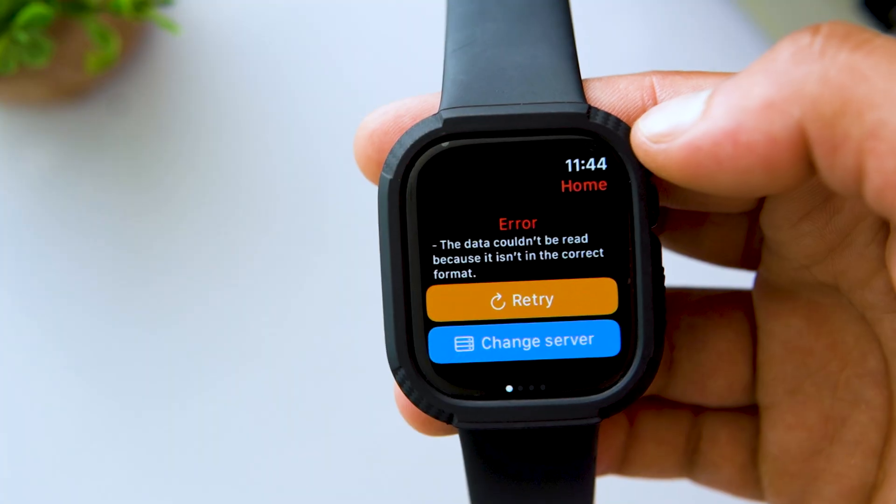But don't worry, there's a solution — it's a third-party app called Restube. Previously you could also use Watchtube, but as of March 2025 it is showing a server error and it's not working. So Restube is the next best thing that lets you play YouTube videos right on your Apple Watch. The best part? You can use it for free, although it does have a paid version that offers more features and faster loading speeds.